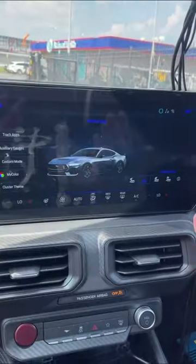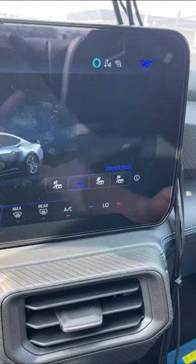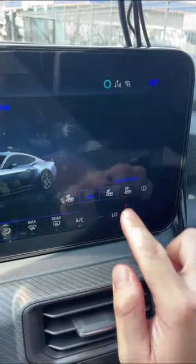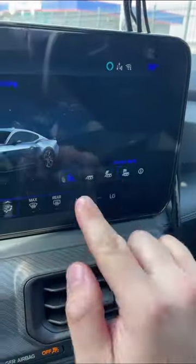And separate from the remote rev feature, you can actually customize how loud your exhaust sounds. You've got your normal mode, a sport mode, and a track mode. But you also have a quiet mode.